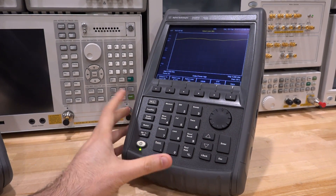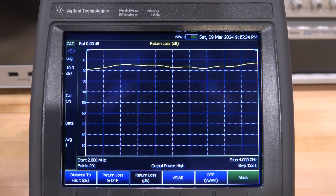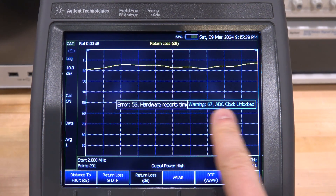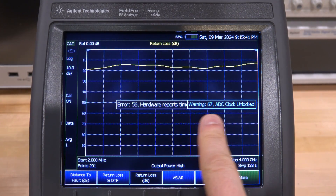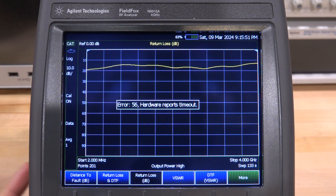You may have already noticed there is a message that keeps popping up on the screen. That message really doesn't tell us anything — 'Hardware Timeout' could mean anything. But every once in a while, occasionally another error appears — 'ADC Clock Unlocked' — and I think that error message is a far more useful message. The instrument is also really slow, but I think it basically hangs due to whatever error is in there.